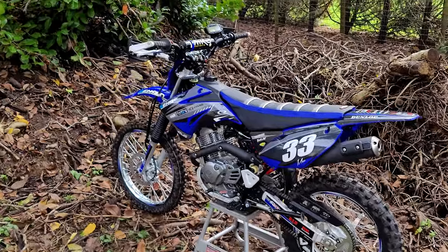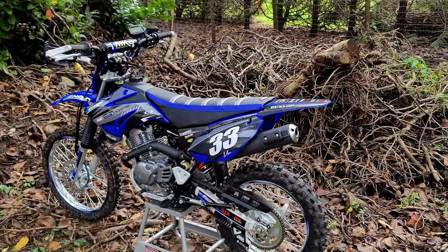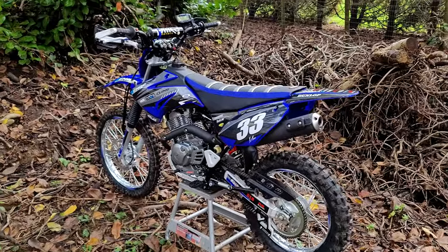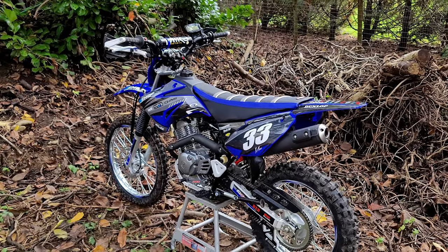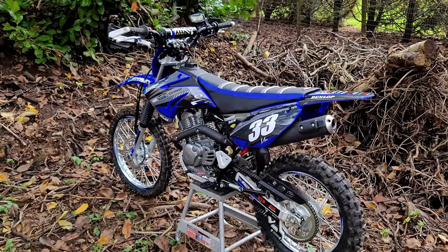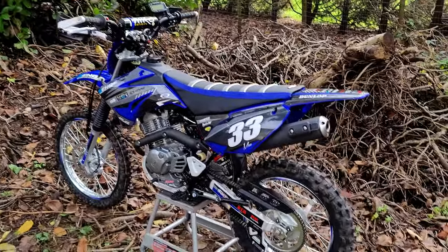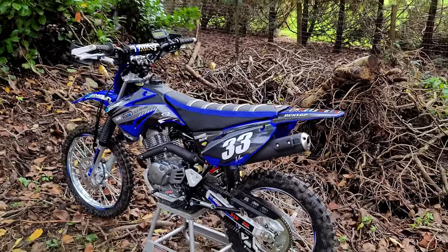All right, so I'm back with another video on the '22 TTR 125. I made a few more changes since last time, as you can probably tell, so I'm going over a few of those changes. I've still kind of stayed away from the engine, which is on my list, but I'm not too sure. First I told myself no, I'm just gonna use this bike for what it is — but then I thought, nah, I think I'm gonna make some changes. The big bore kit is on my to-do list.